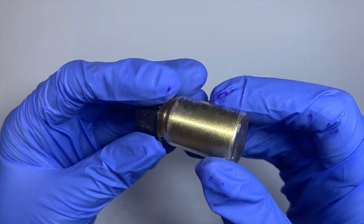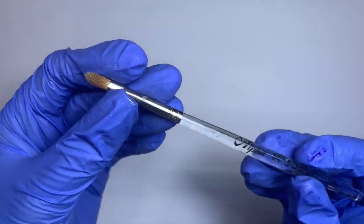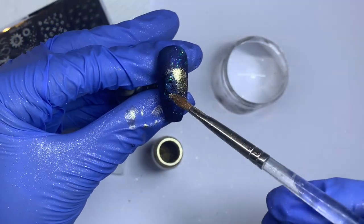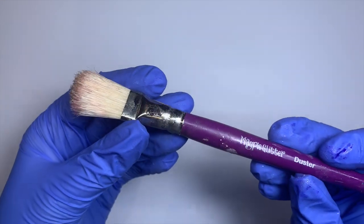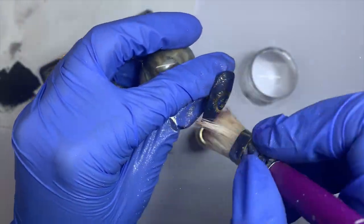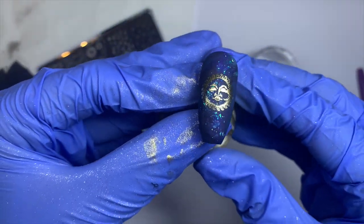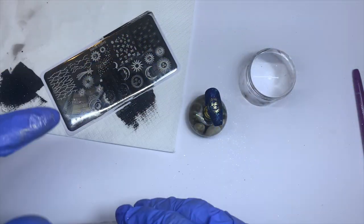I'm using this alpha brush, but you don't need this specific brush — just a fluffy little brush will be perfect. I'm going in with a really small amount of chrome powder, and you can use any chrome powder you have. I'm dabbing it over the design, then going in with a Magpie dust brush — any scrubby brush works — and vigorously scrubbing over the design to remove excess chrome powder. You're then left with your chrome metallic foiled design, which looks so fancy and cool.